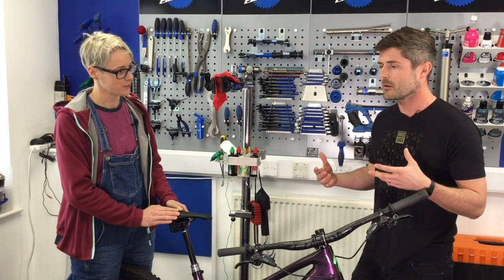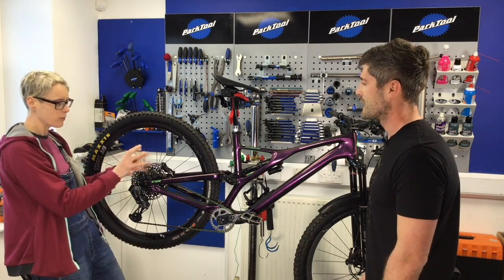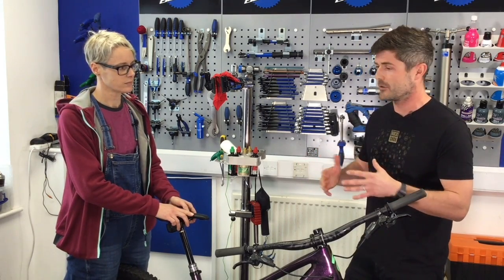The first thing you notice is, whoa, it's an entirely different system. Just, ooh, voodoo or something. It stands alone in terms of technology and performance. There's nothing out there right now that is comparable.